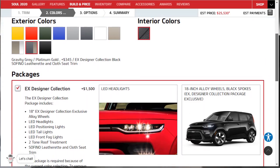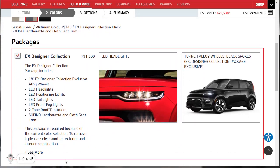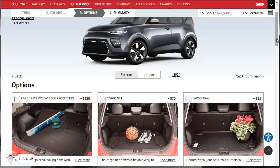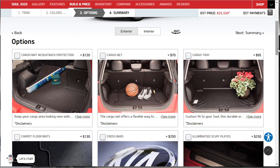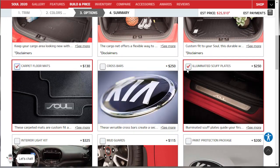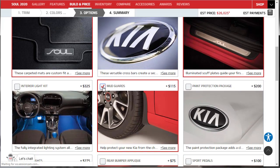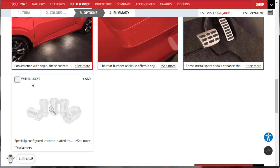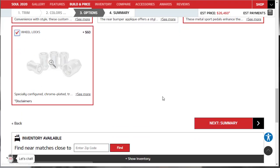Looking at the options and accessories, we're going to add illuminated scuff plates, carpet floor mats, mud guards, sport pedals, puddle lights, and wheel locks. These are more accessories than true options, but they're worthwhile additions to the build.